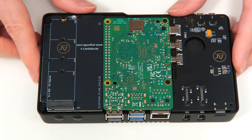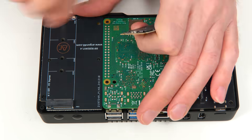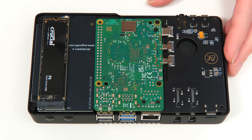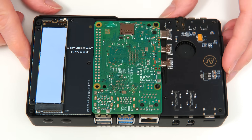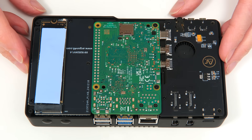What we now need to do is fit our NVMe SSD. There's also a thermal pad to go on the SSD, so I'll fit that too. Not really sure that's needed given the speed it'll work at on a Raspberry Pi, but we'll put it in place.